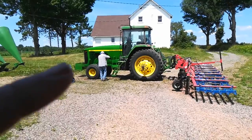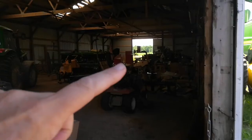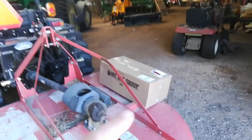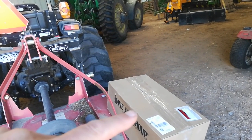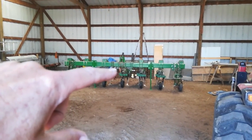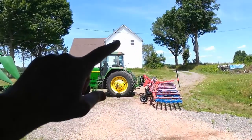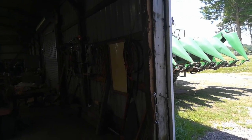Once dad's done pressure washing the back of the tractor, we'll take the tine weeder and move it back there next to the drill. Then hook the tractor to the row cultivator. In this box is a monitor, a camera, a cable, and a harness. The camera will go on here pointing at the row to tell me if I'm slipping off the row while I'm row cultivating, and the harness will go up to the monitor in the cab. So that's a project for him also.